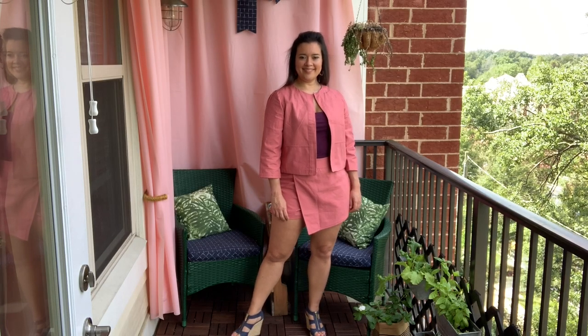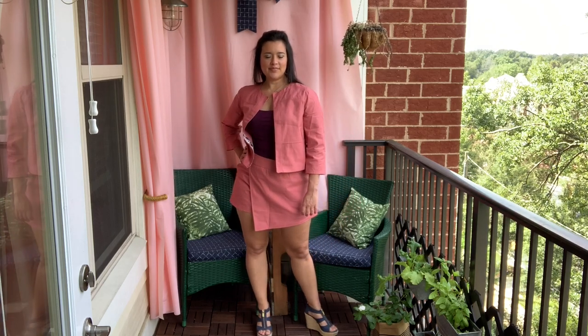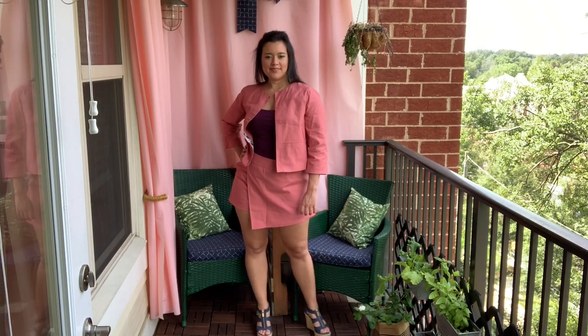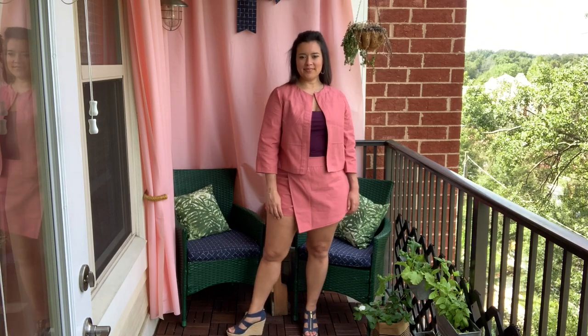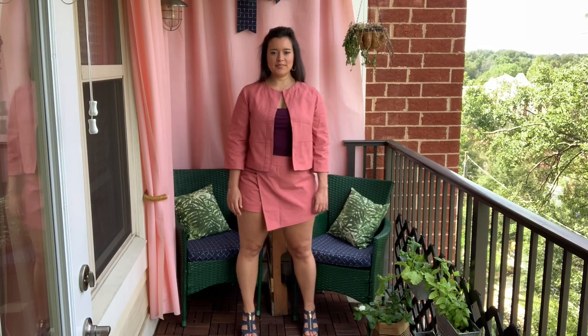As summer comes to an end, I wanted to share with you guys this little shorts set that I made earlier this year. As it turns out, it's a great transitional outfit for when the temperatures are cool in the mornings but warmer in the afternoons.